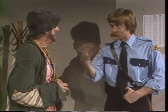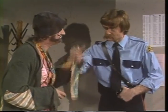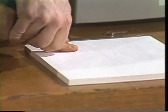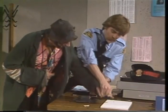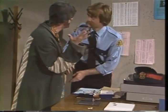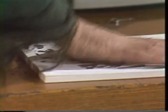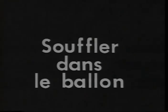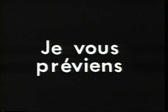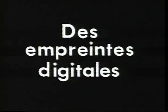Donnez-moi votre doigt. Mettez votre doigt ici. Qu'est-ce que vous faites? Je prends vos empreintes digitales, les empreintes de vos doigts. C'est amusant. Je peux faire l'autre main aussi. Souffler dans le ballon, to blow into the balloon. Je vous préviens, I warn you. Faire des bêtises, to play the fool. Des empreintes digitales, fingerprints.